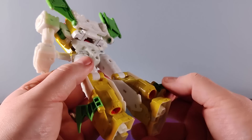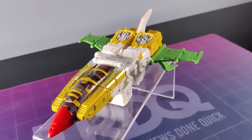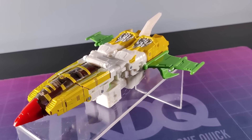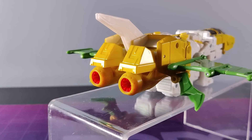Transforming Jaxus is fairly simple — you're really just folding the legs in, flipping the cockpit out, and then folding in the arms and wings. We end up with this Cybertronian jet mode which really is exactly what all Cybertronian modes should be. It looks good and it's easily recognisable as to what it does while looking like something from another world.